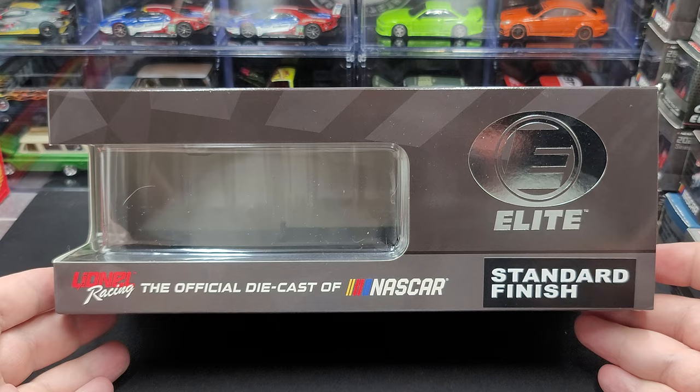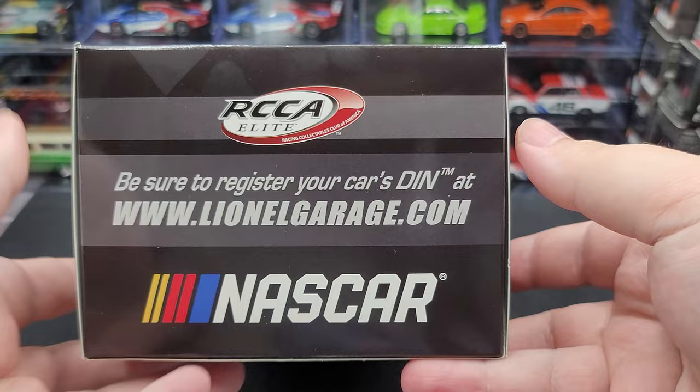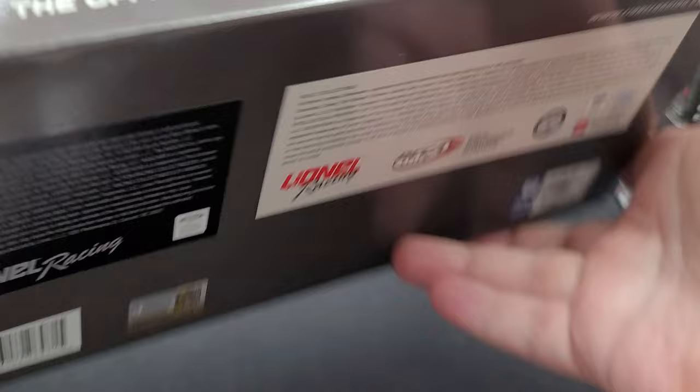On this side of the packaging we have the chrome foil Elite logo, standard finish, Lionel Racing, the official diecast of NASCAR. This end features RCCA — be sure to register your car's den number at lionelgarage.com — as well as NASCAR branding. The back of the packaging is the same as the other side. The top production sticker on this end reads: number 12, Ryan Blaney, Body Armor Sport Water, 2023 Mustang Elite, one of 100 produced. On the bottom we have all relevant legal information.